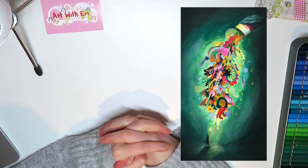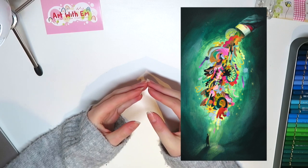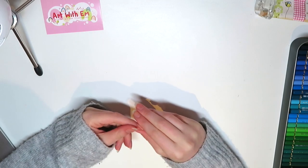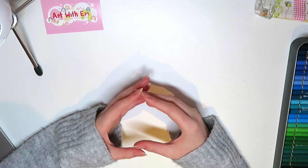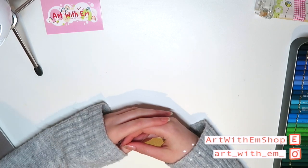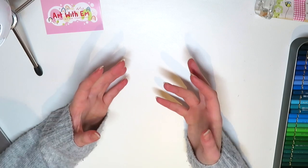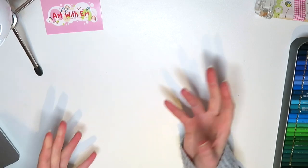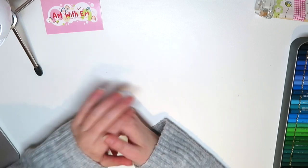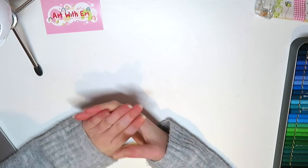Super happy with the outcome of that, especially because I kind of struggled with the piece the whole way through. Sometimes a piece of art will just happen really easily and other pieces it's a pain and it takes a while to get it to a place that you like — that was one of them. So to have it come out to a place where I really liked it, yay, happy days.